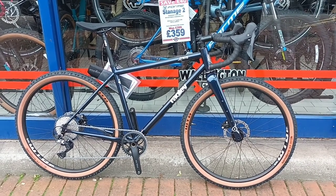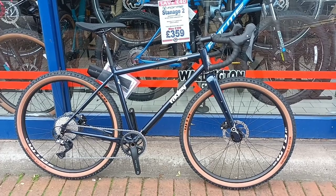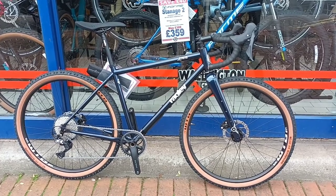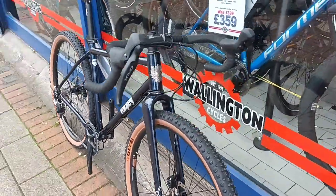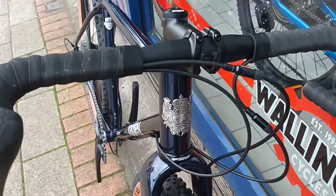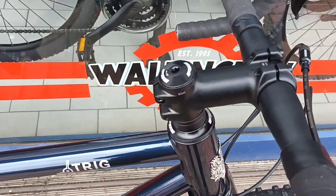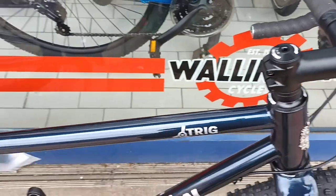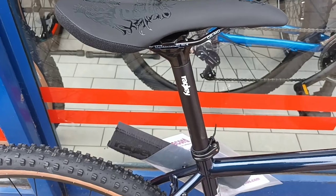It's surprisingly cheap, this bike — one thousand seven hundred pounds. I'll just give you another shot of that beautiful head badge there. It's got an FSA front stem and the Ragley's own seatpost.